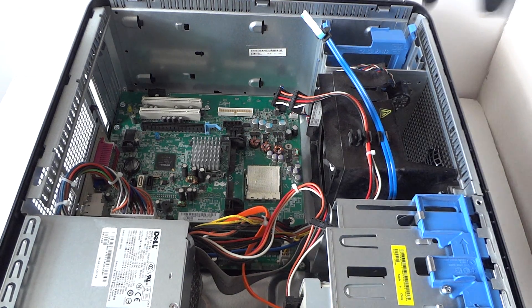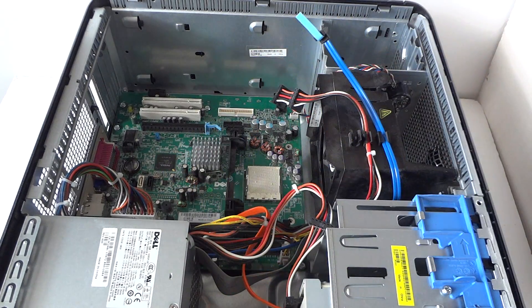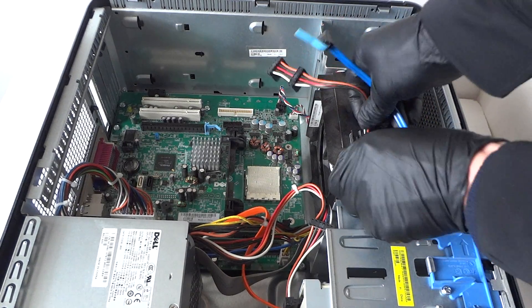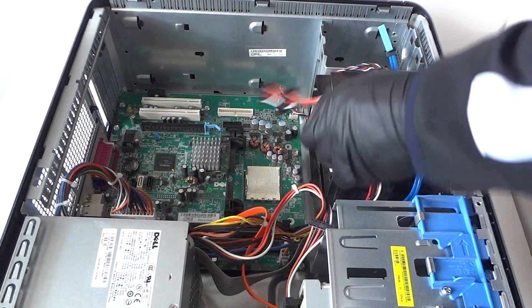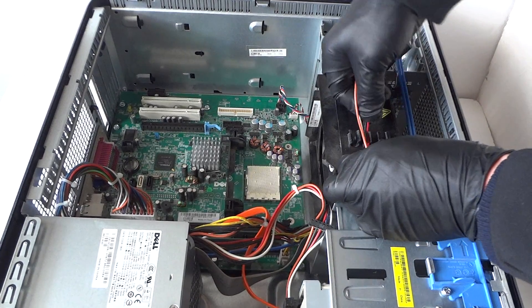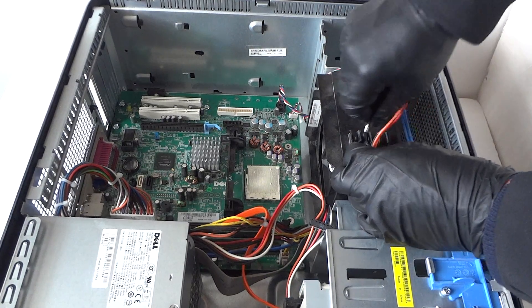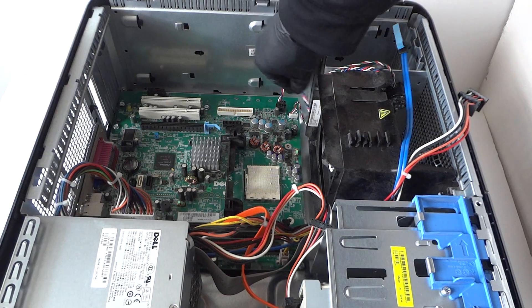Remove the hard drive, then remove the other caddy — it's empty. Now remove the cable from the fan here — disconnect the pin right here for the fan power.